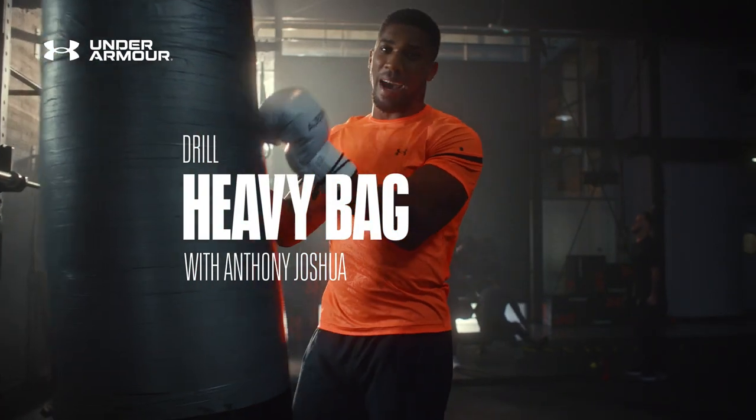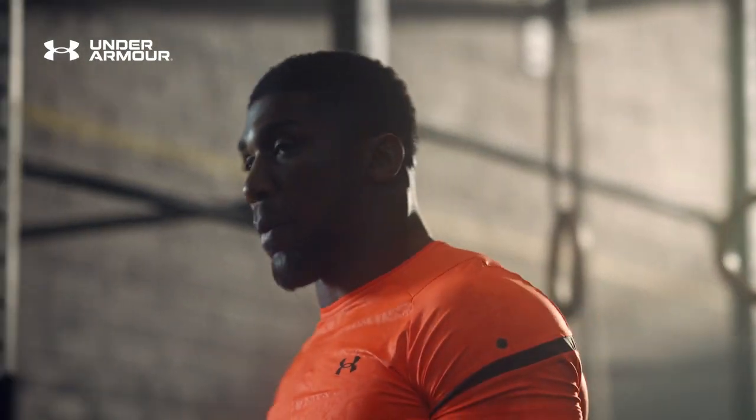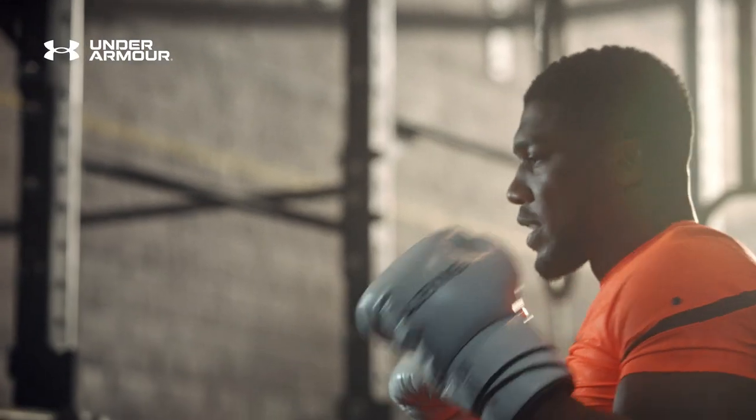Here we have the heavy bag. You're going to work this as if it's your opponent. You can practice single punches — just practice your right hand if you want, practice your left hand, or practice combinations.